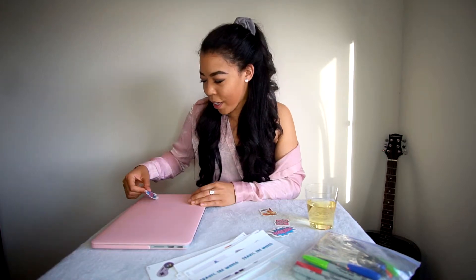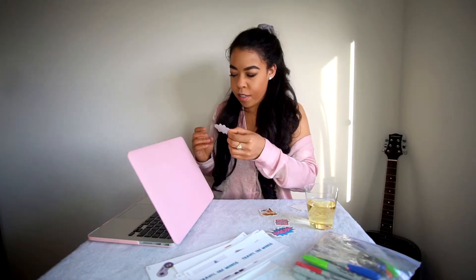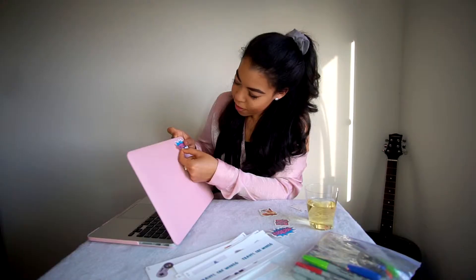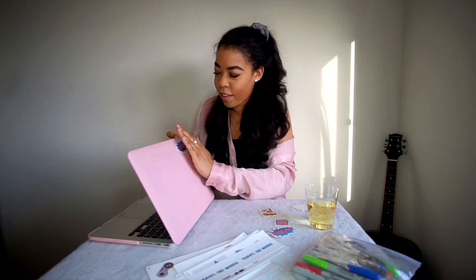This is the first sticker I'm gonna put on my laptop — where should I put it though? It's my favorite one. I don't want to put it over the Apple symbol, I still want it to shine through the light. Sometimes in life you just can't think too hard about things or you'll ruin them. Oh my god, I did not breathe during that entire thing. First one down — Super Duper Ki! Here's to our first sticker.